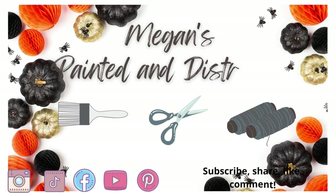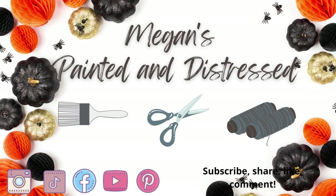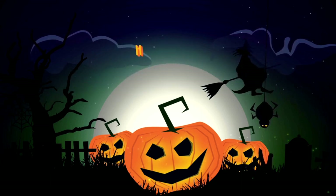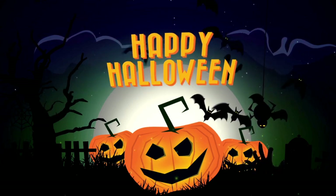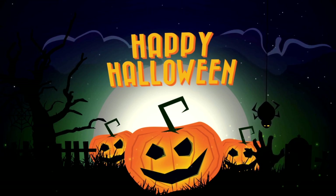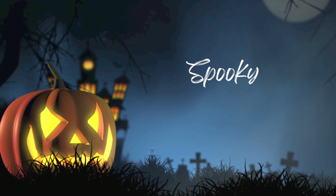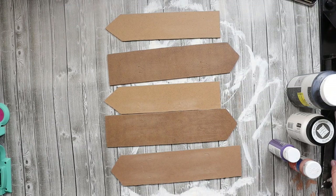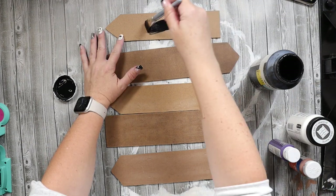Hey everyone, my name is Megan and this is Painted and Distressed. Today I'm going to show you how to make some super easy spooky Halloween DIYs. Should you have any last-minute plans or a party and you want to make your house extra spooky, this video is for you.